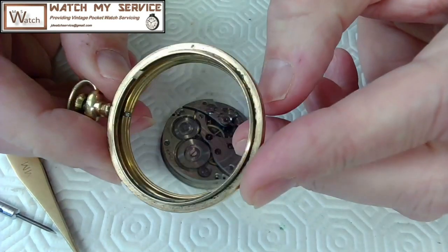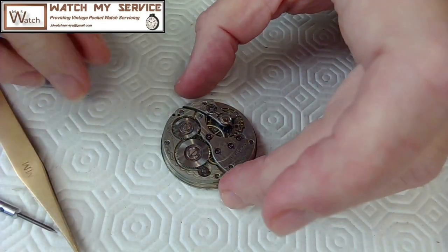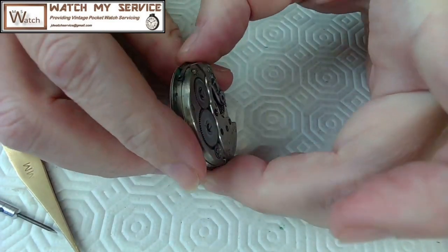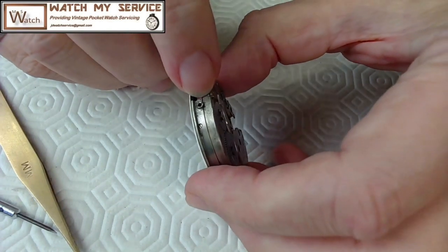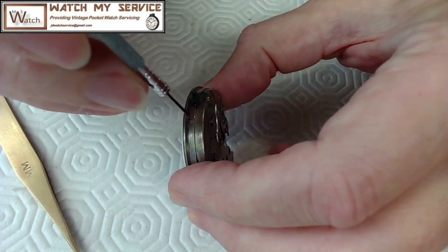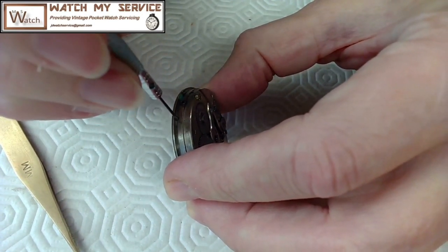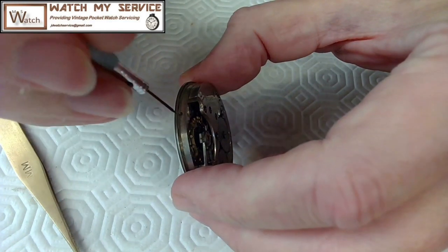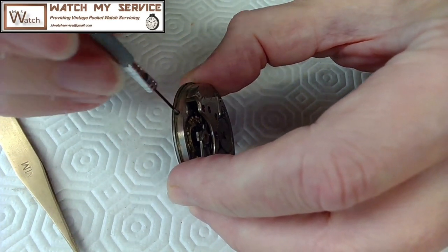I'm just going to back this watch out and there's the case — nothing special about it, a little oiled up. I may throw this thing into an ultrasonic cleaner to get it nice and clean. There's the movement. There's no dust ring on this — I don't remember seeing a lot of dust rings on Swiss-made movements. It's pretty dirty; plenty of dirt here. I can see where the screws are for the face, so I'll very carefully remove those — there's only two, which is nice.